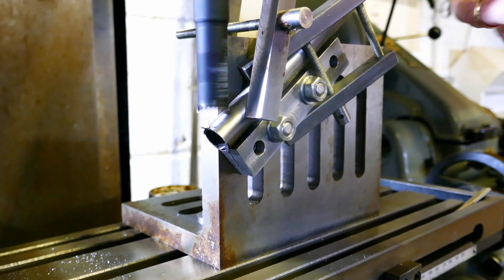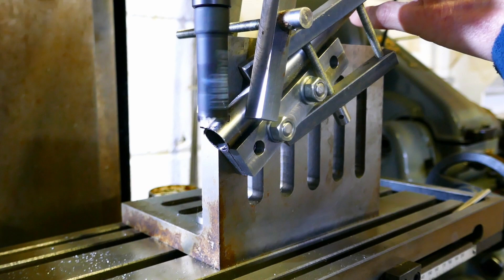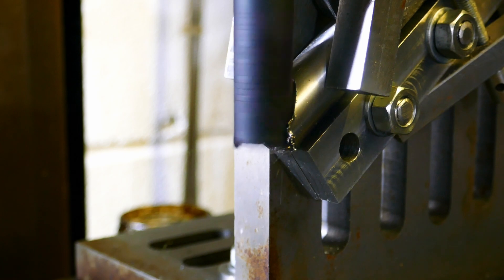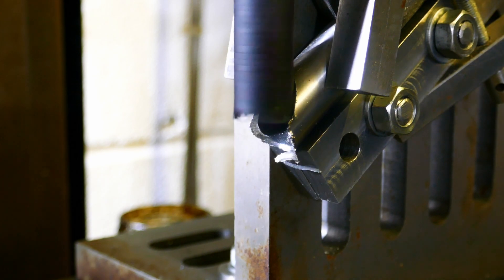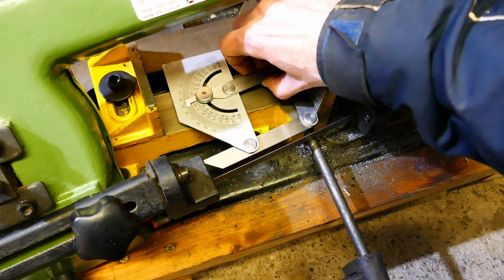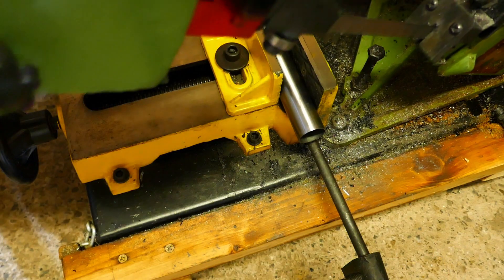I don't have a tube notcher so I'm using my milling machine and lathe with various sizes of hole saw to notch the tubes. This requires quite a few inventive machine setups to get the job done. I'm setting the angle on my bandsaw to cut off some of the tubes at the right angle before notching them.